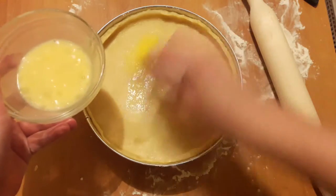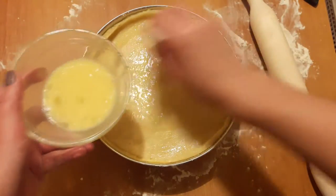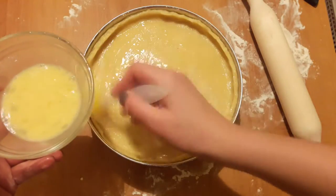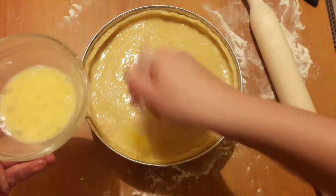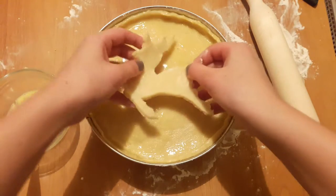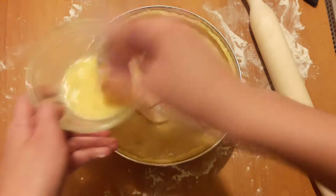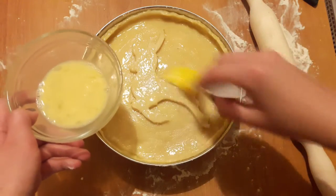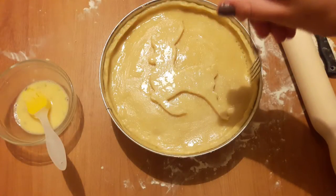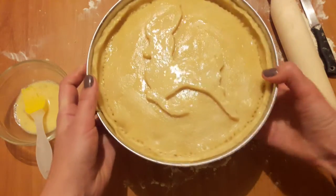Decoration is ready and over here I've got a little bit of egg wash — it's just one egg. We put it on the top for ventilation. Now we put our pie in the oven and we'll bake it for 20 minutes.